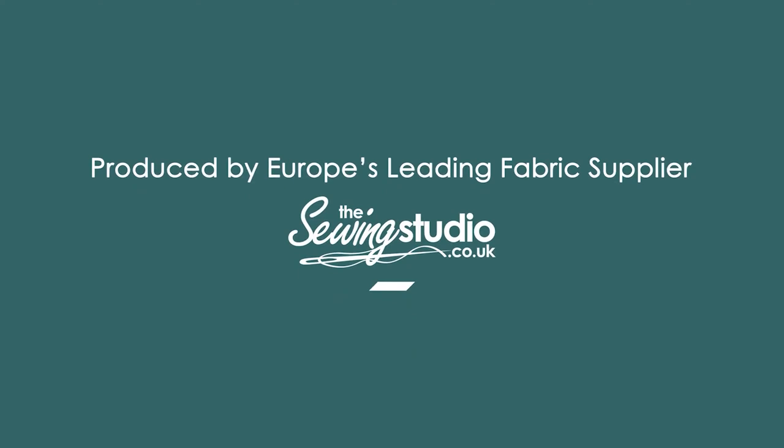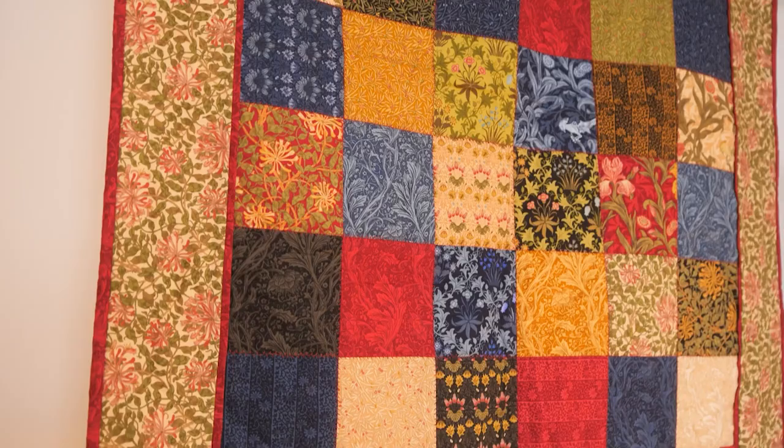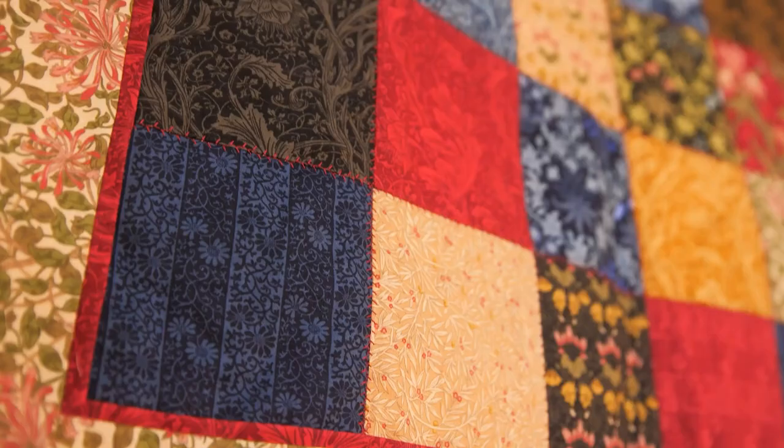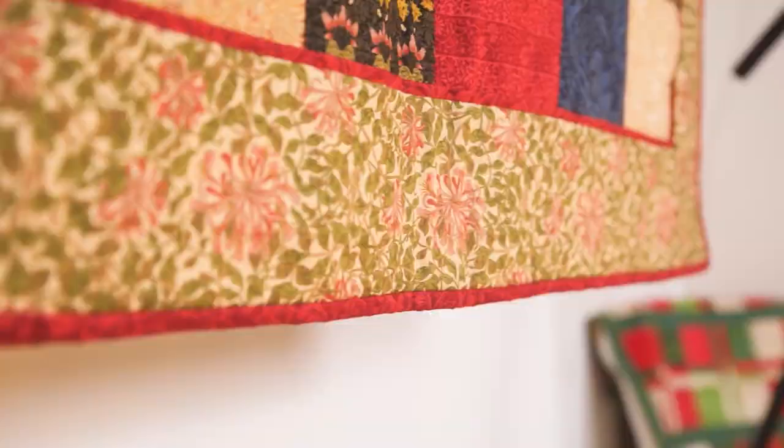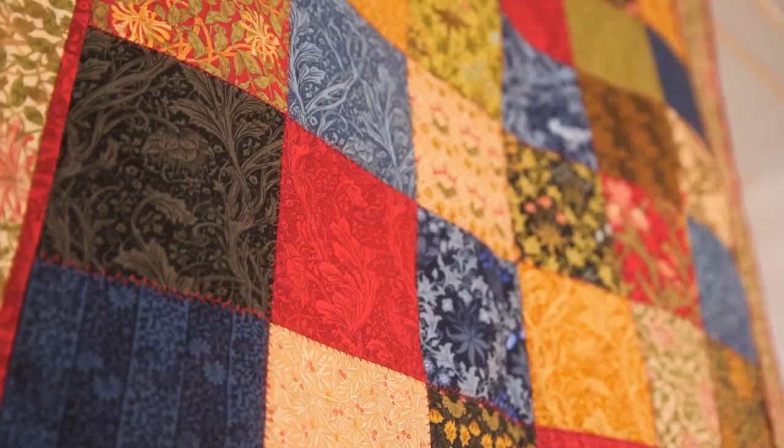We're going to talk about colour, how we spread the colour, how we piece our patchwork together perfectly, how we put the top on, how we quilt it and how we finish it. So if you're ready to get started then let's begin.